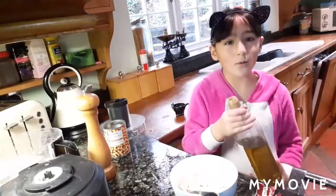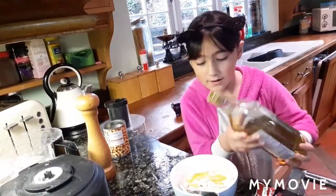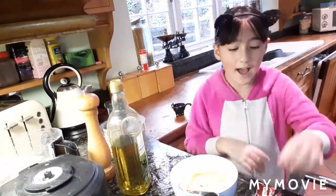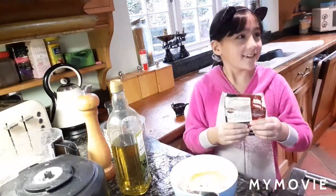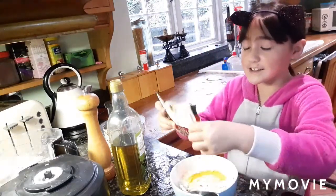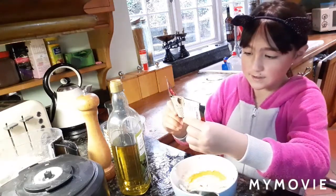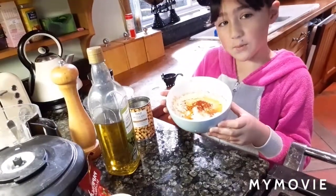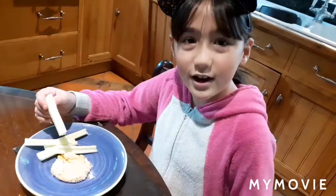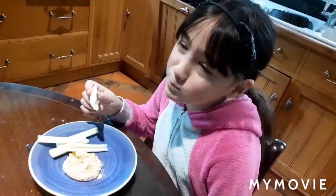Now I will add another swirl of olive oil and some paprika. And this is my hummus. Celery or carrots, but I prefer celery. Mmhmm.